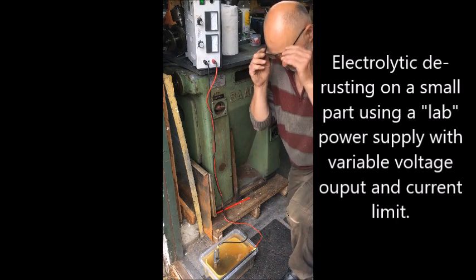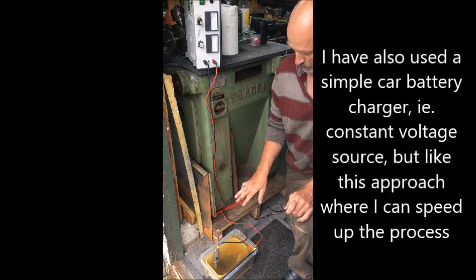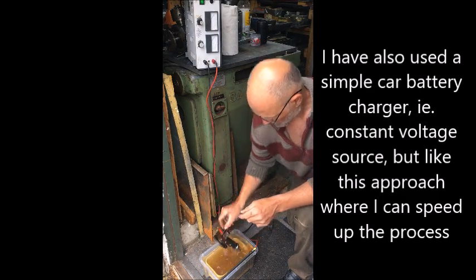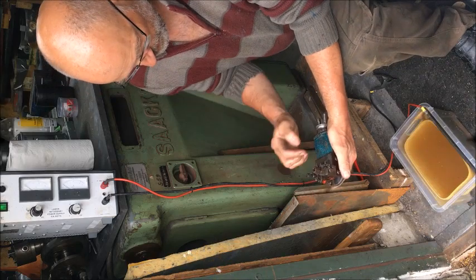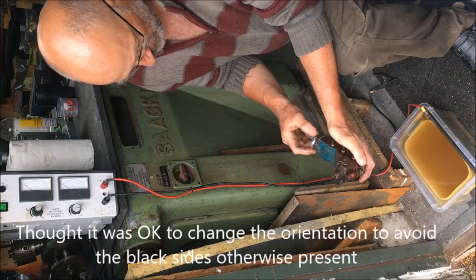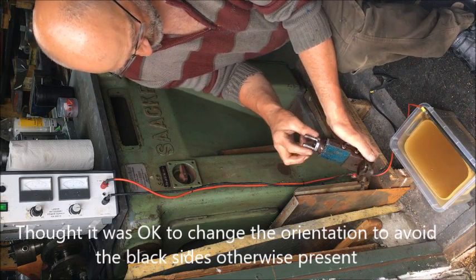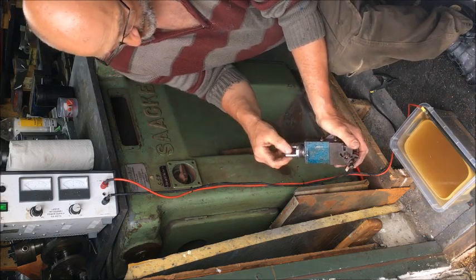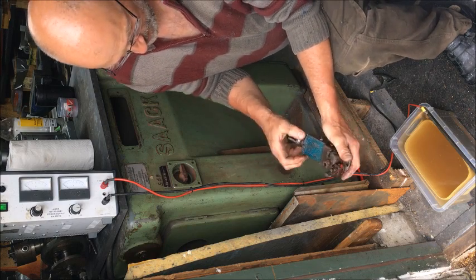I wanted to show a little bit about this electrolytic de-rusting method I use, enough for a small part, like I have an Emco 8 top slide. This is both really for de-rusting and for paint removal. If I would have been more interested in retaining this finish, not just de-rusting it, I would preferably take this part out first — but at least I'll just de-rust it so it comes loose.